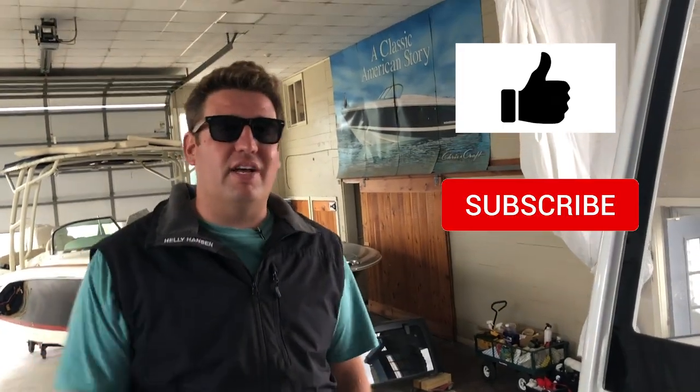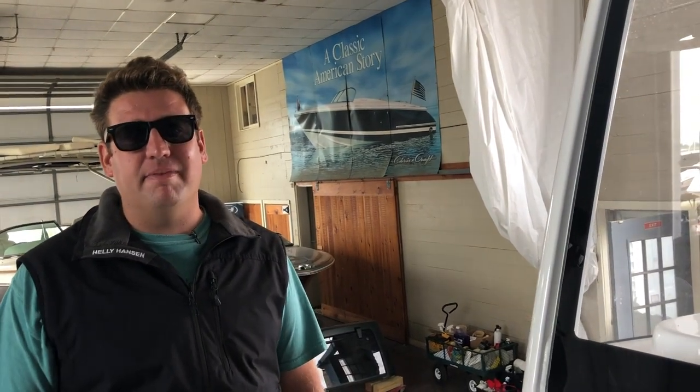That's it for today on Stem to Stern. If you like this video, please like, subscribe, and comment — let me know if you want to see a different kind of video. If you guys weren't liking and commenting, I'd just be some crazy guy shouting about boats on the internet. So let me know what you want to see and we'll make it happen. Until next time, hopefully I'll see you guys out on the water.